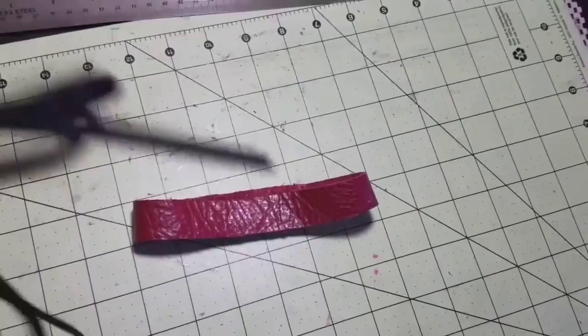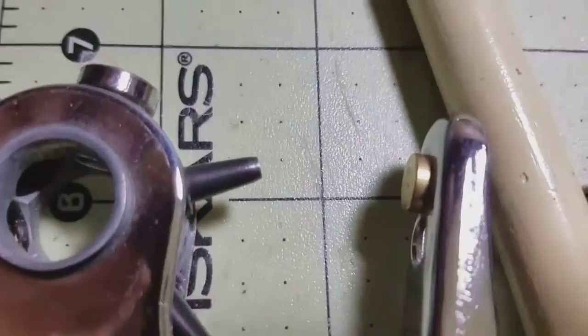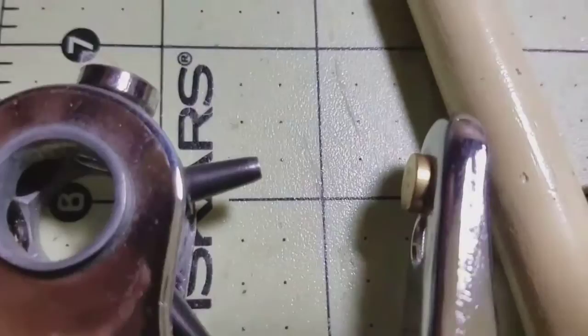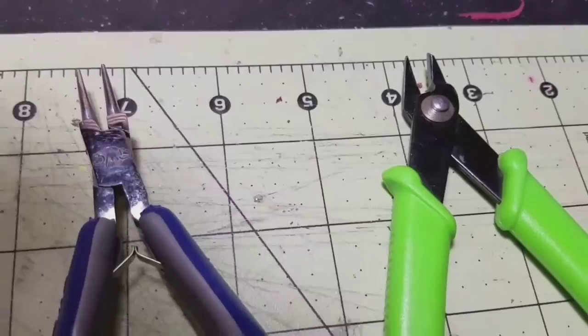It's going to look pretty just like that, but I want to take an extra step to make it fancier. I'll show you how to do that and everything you'll need. I will label or name everything in the description below so you guys know exactly what we are using.